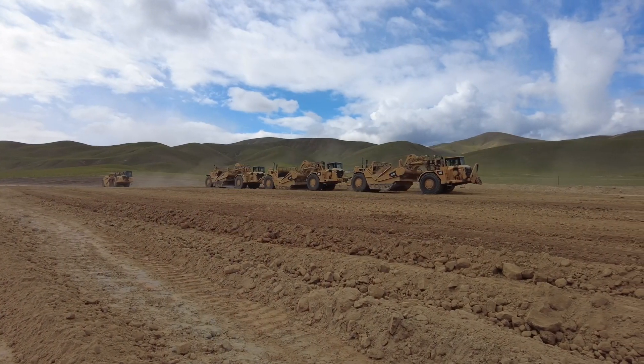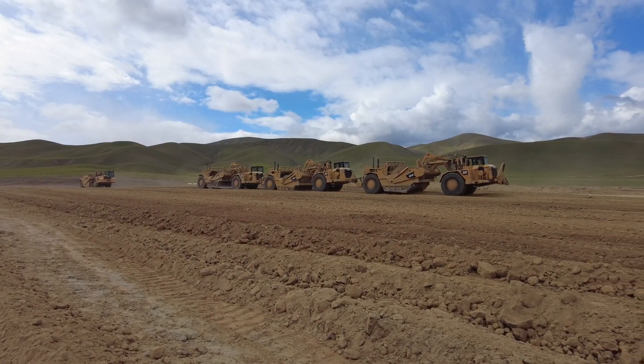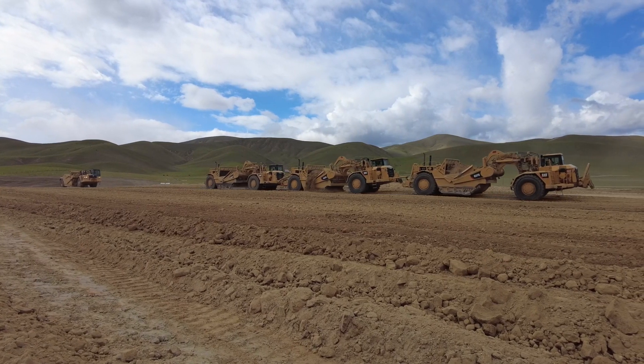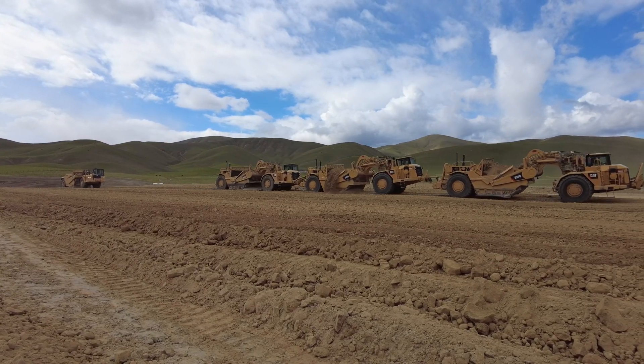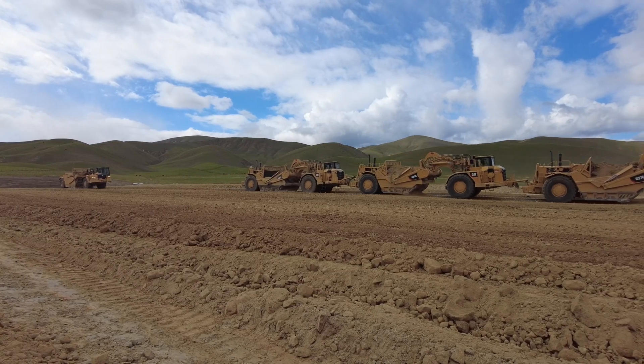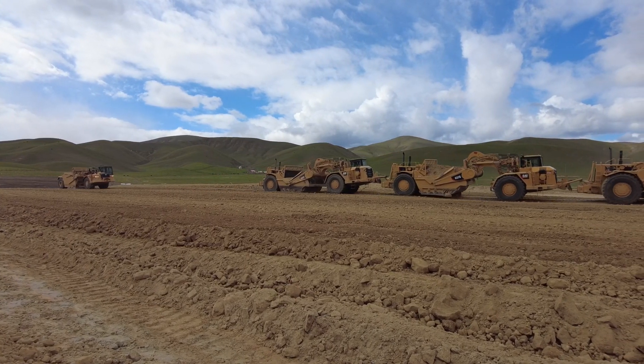What we're doing is basically preparing the land. There are a couple of big gradient areas that we've been concentrating on. We have about 450,000 yards of dirt to move throughout the whole process in preparation for all these solar panels to be installed.